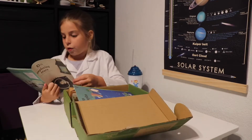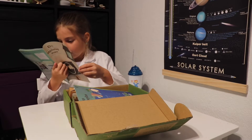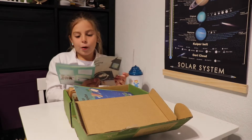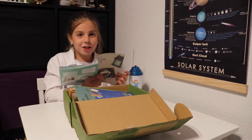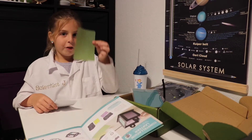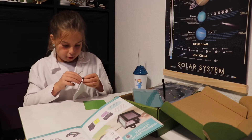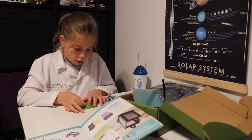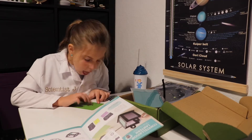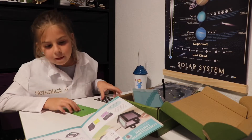The two activities are the constellation lantern and the solar spinner. First we're going to do the constellation lantern. First we're going to put stars on all the lantern paper to form a constellation. Step one: use star stickers to design a constellation on a piece of the lantern paper. Repeat until you have decorated four pieces of lantern paper.